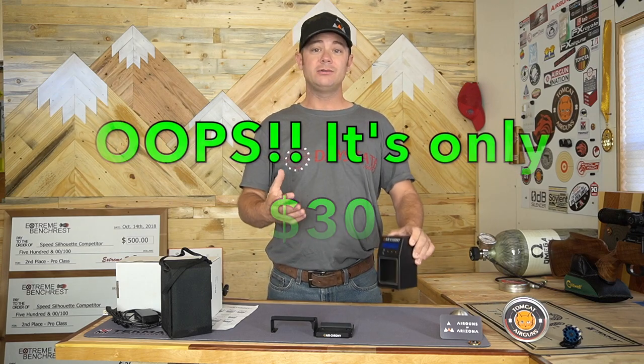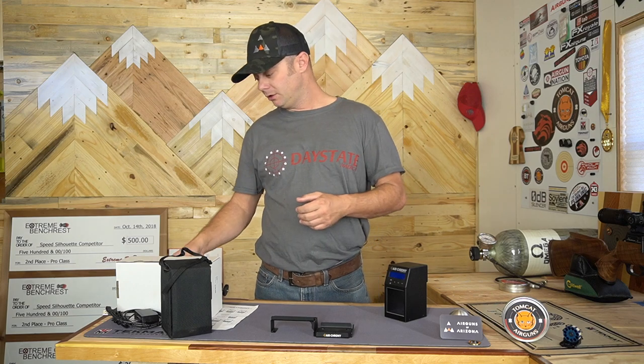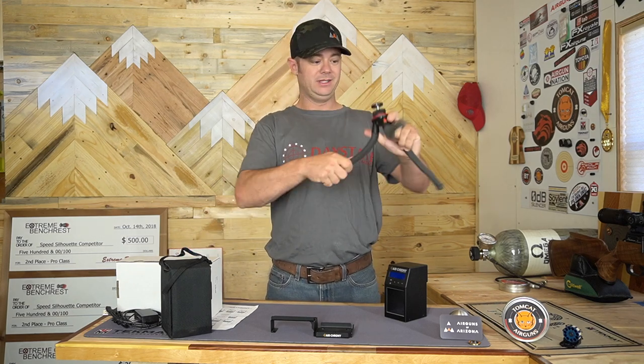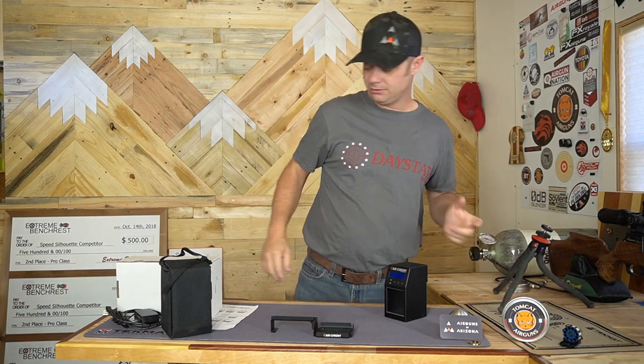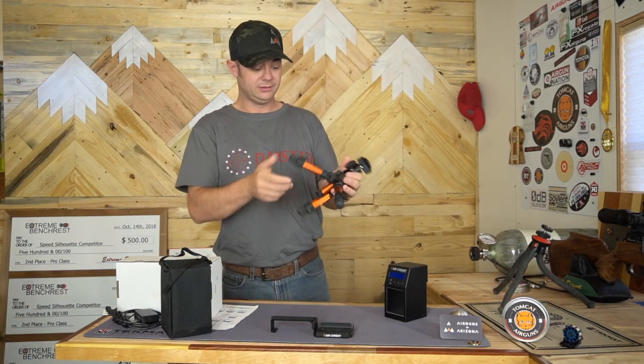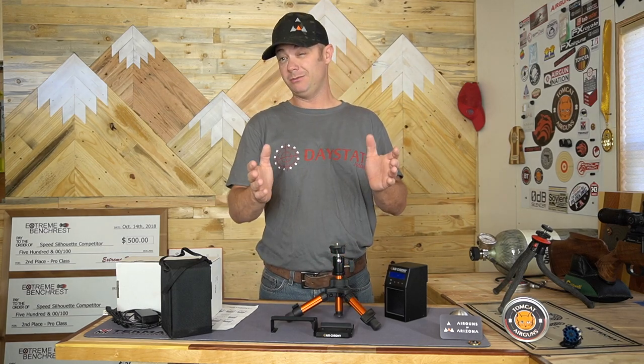I would highly recommend getting a tripod of your choice. You can go from something like this one — I think these run for about $15 on eBay, got the bendy legs on it. Or my own personal preference is a nice aluminum one like this, which is going to run you about $45.